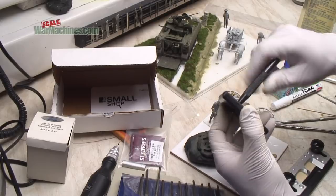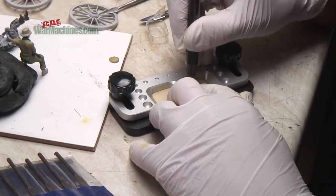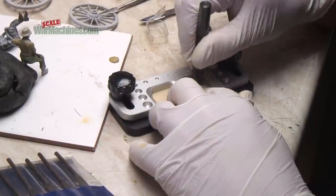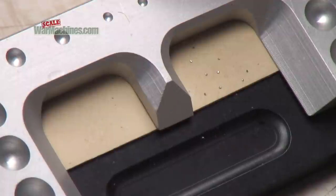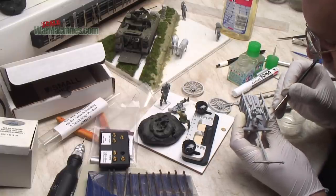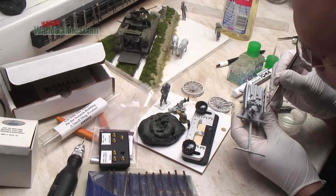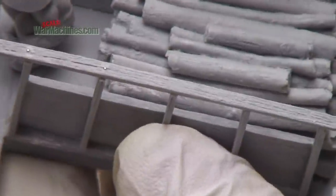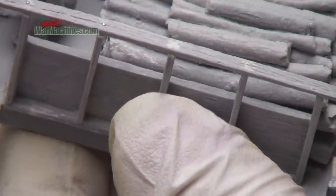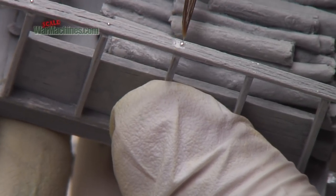Then another tool — this is the nutter tool from The Small Shop. This allows you to make tiny rivets, or in this case nail heads, using their proprietary lead foil that comes in the pack. You just punch through using the tool — we've got a video on this — and they were applied at the top of each joint just to portray nails. A little bit of extra detail there.